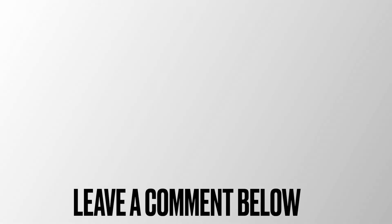Thanks for watching. This has been How To Fix It. Why not check out some of our other great videos coming up here right now? And if you have any questions, leave a comment below.